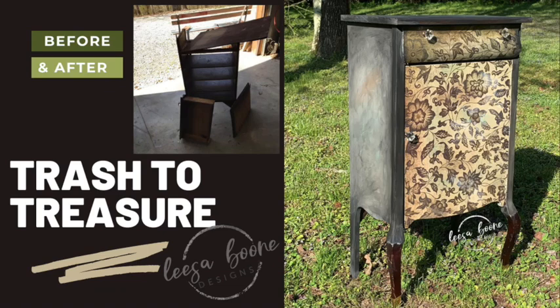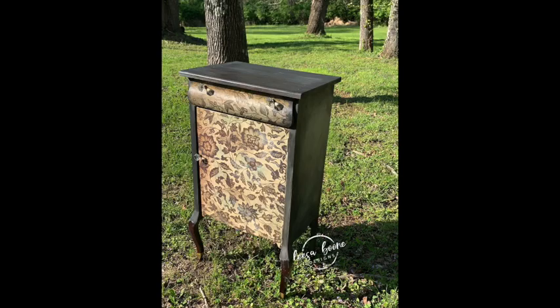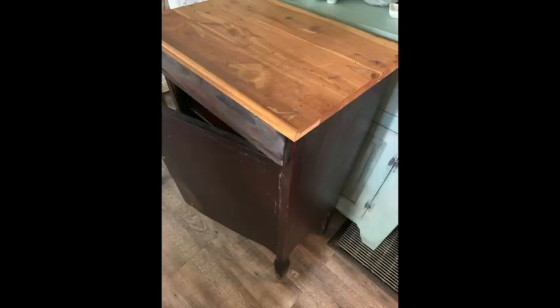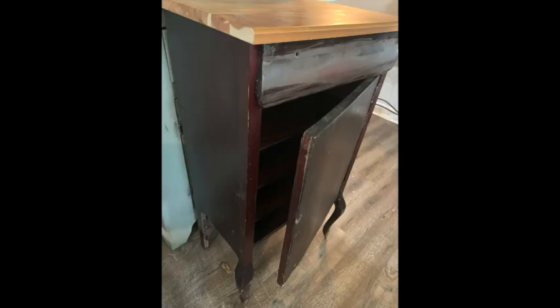In this trash to treasure video I'm going to show you how I made over this cabinet. This is what it looked like to begin with. I got this from the guy who owns the store where I'm located, and he did put a new top and a backing on it. He just didn't have time for it, so he gave it to me. There were a few flaws with it but nothing that couldn't be fixed.